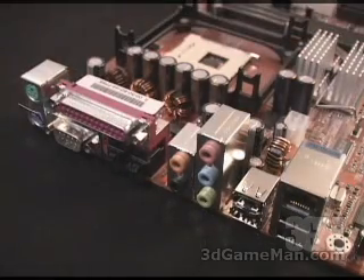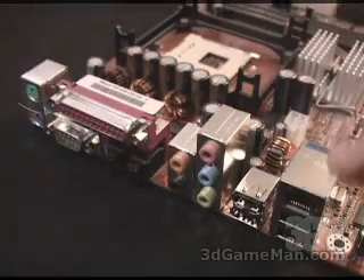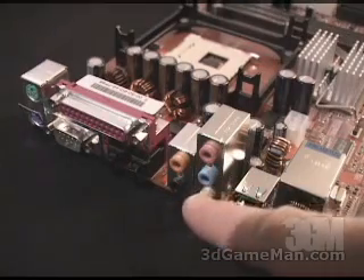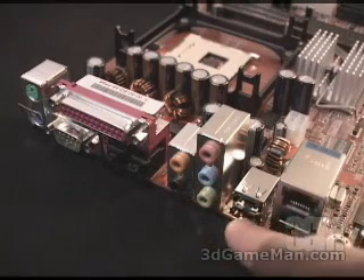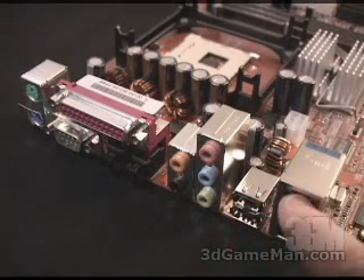You also have six-channel audio on this motherboard, as well as an optical in and an optical out. Here are the connections for the line in, the mic, the left channel, the right channel, the center, and the sub. You have two USB 1 ports right here, two USB 2 ports, and the LAN port.